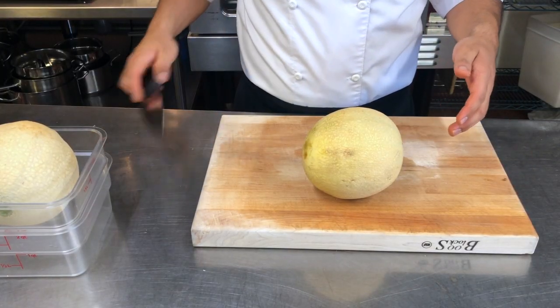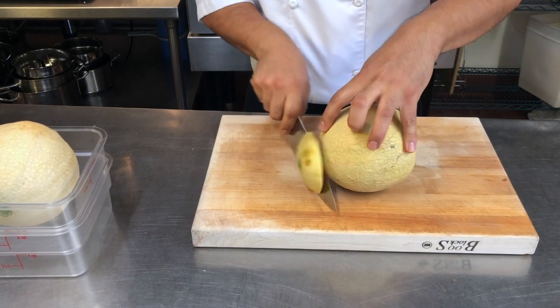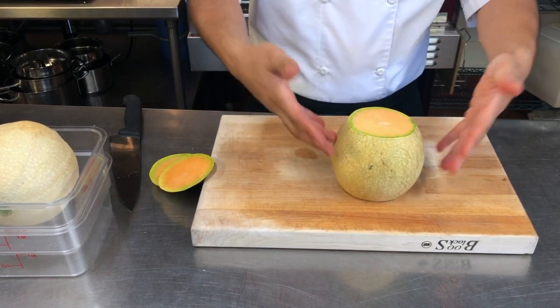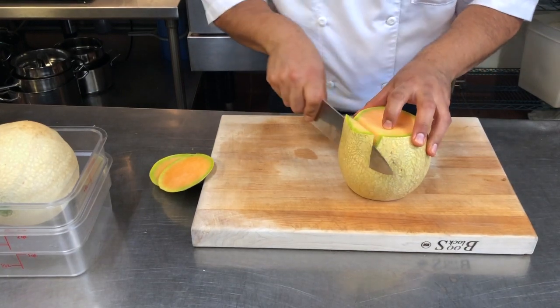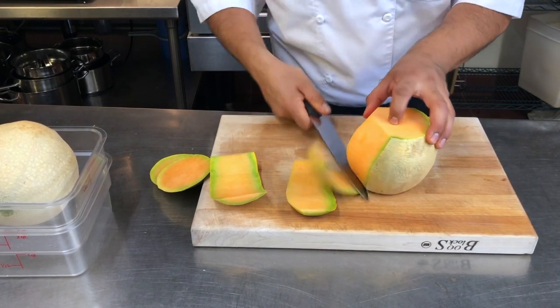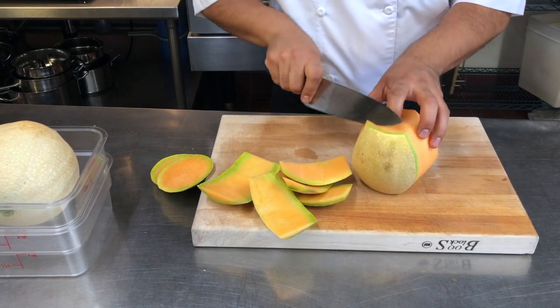So you have your melon here and what you want to do is cut the ends first, and that way you have this round object which now you can lay flat because you've given it a flat side. From there you're going to take your knife and just follow the contour, basically follow the shape of the melon and then you cut all the way around.